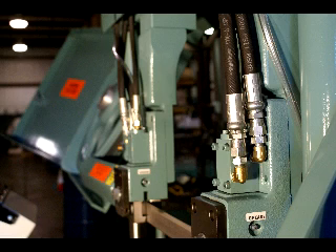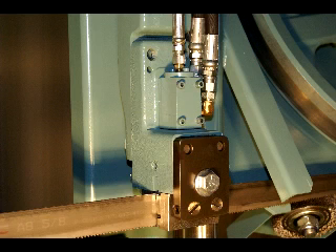Even with a dull blade, straight cuts are automatic. This cutting force method maximizes productivity by optimizing cycle times, reducing material waste, and maximizing saw blade life.